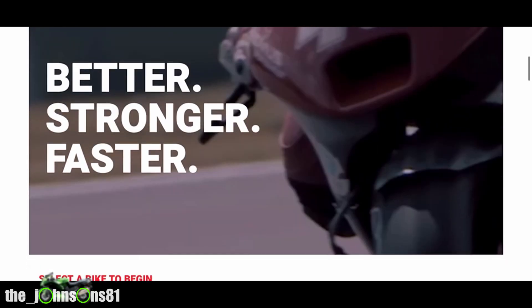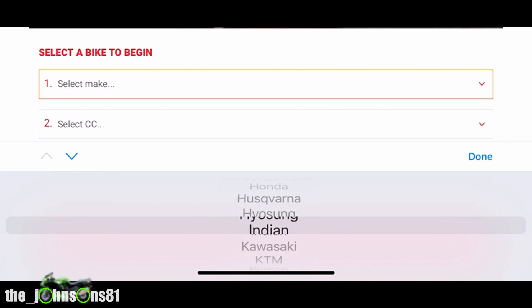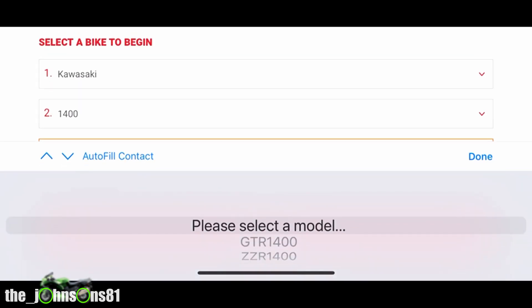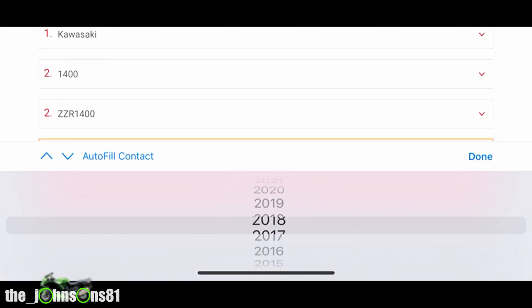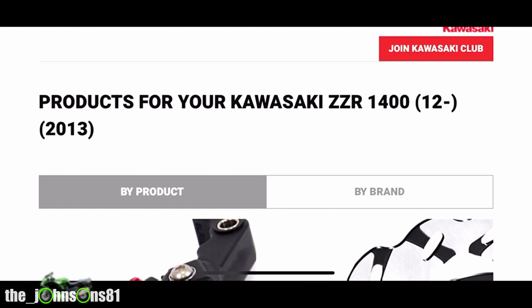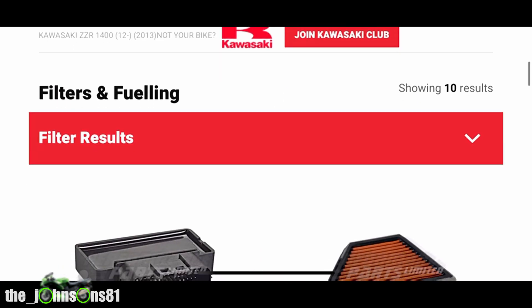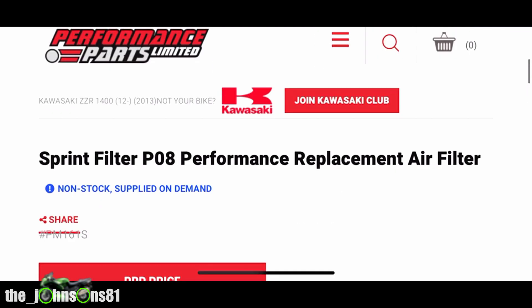Where do you get the Sprint air filter from? In the UK, the distributor is a company called Performance Parts, based in Daventry. I'll leave a link in the description for their website. Simply log on, put in what bike you've got and what year it is, and it will give you a list of parts available for your bike. The filter I got was £88 and it was with me within four to eight hours.